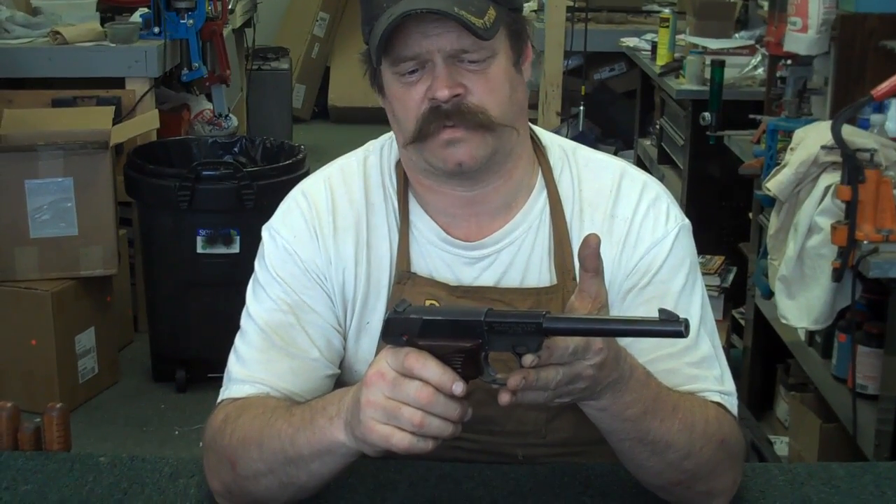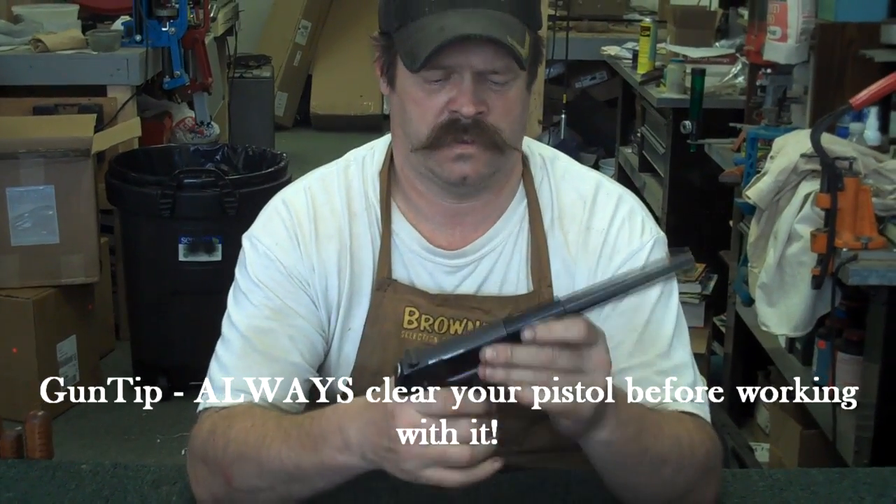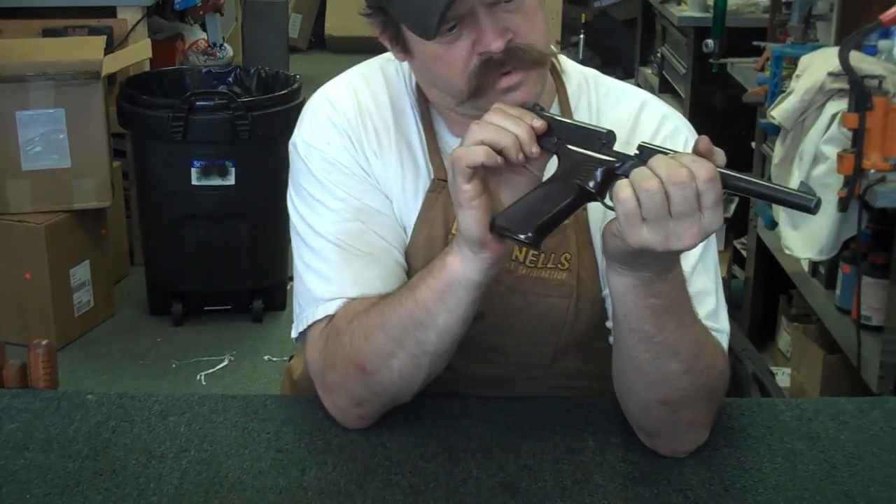Any time you're going to disassemble a gun for cleaning, you want to make sure you have the magazine out and make sure the gun's not loaded. So pull the magazine out and check the chamber.